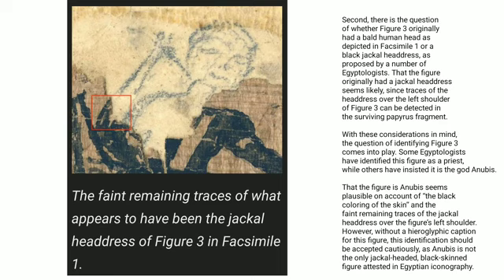With these considerations in mind, the question of identifying figure 3 comes into play. Some Egyptologists have identified this figure as a priest, while others have insisted it is the god Anubis. That the figure is Anubis seems plausible on account of the black coloring of the skin and the faint remaining traces of the jackal headdress over the figure's left shoulder. However, without a hieroglyphic caption for this figure, this identification should be accepted cautiously, as Anubis is not the only jackal-headed black-skinned figure attested in Egyptian iconography.